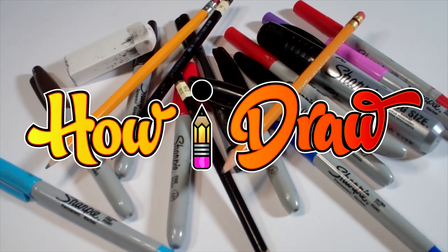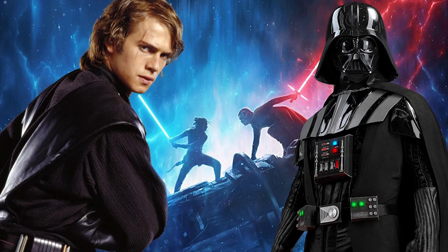Hello everybody! Today we're going to see how I draw Anakin Skywalker from Star Wars.